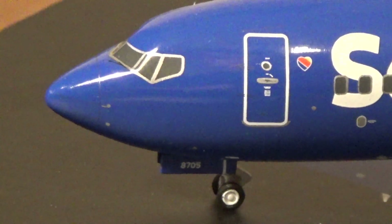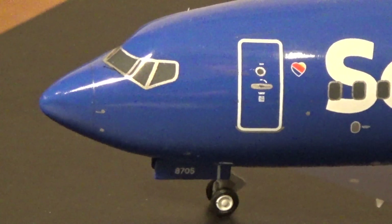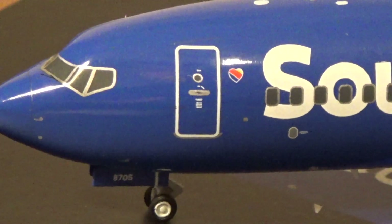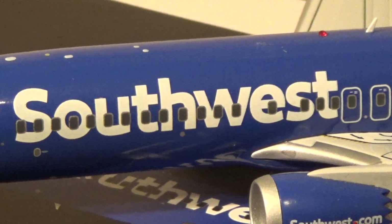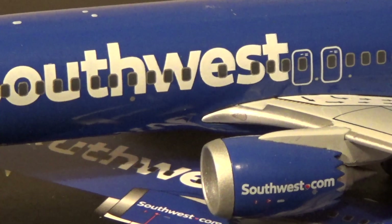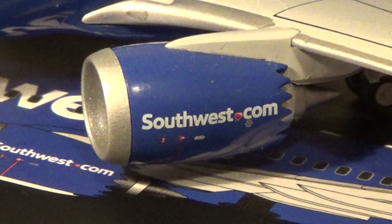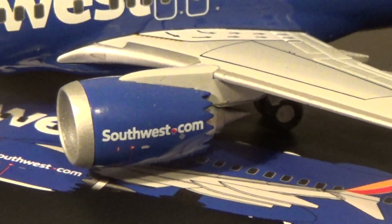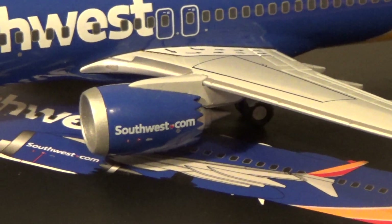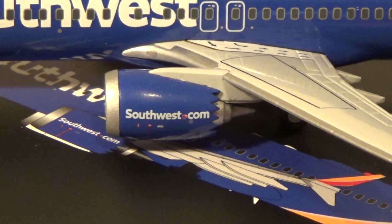Starting from the front — the entry door with the tail number on the front landing gear door. N8705Q is the registration on this aircraft. The heart logo is next to the entry door, and of course Southwest written in billboard style across the fuselage. There's the new Heart Livery, which is being applied to all their new aircraft, including all MAX 8s. And of course, the new MAX LEAP 1B engine, which is supposedly much quieter than the CFM engines currently on the 700s and the older 800s, with the raked cowling towards the rear.